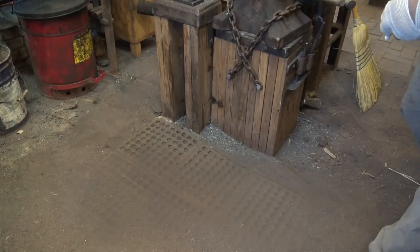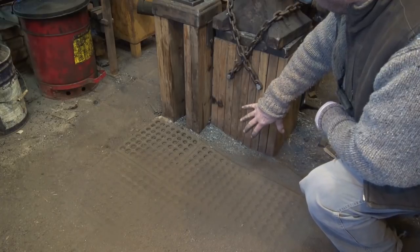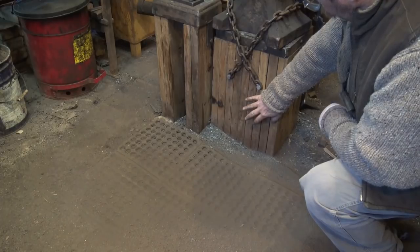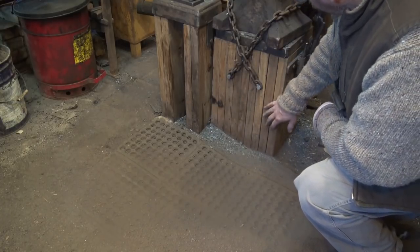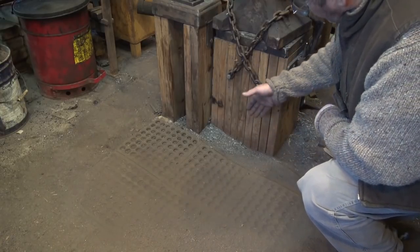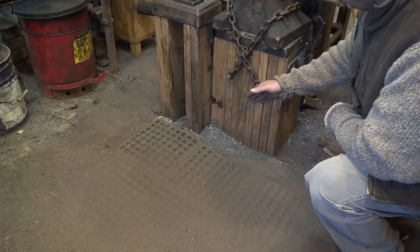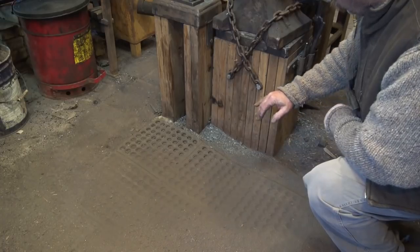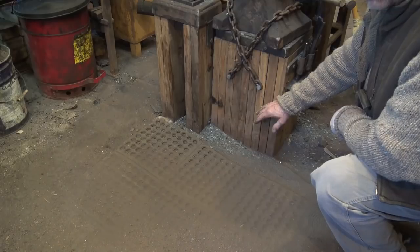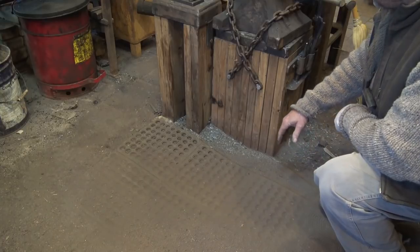One of the advantages of a dirt floor is that you can set blocks in it — posts for tools. This anvil block for my main anvil is set three feet into the ground. It's built out of 2x12s and it's got a steel band around the top of it, but it's set three feet in, so it is good and solid. It's not going anywhere, it doesn't twist, it's not going to tip, it doesn't bounce — and that is a real advantage of a dirt floor. If you need to move it, you dig it up, fill in the old hole, compact it, dig the new hole, and off you go. It's not like repairing concrete.